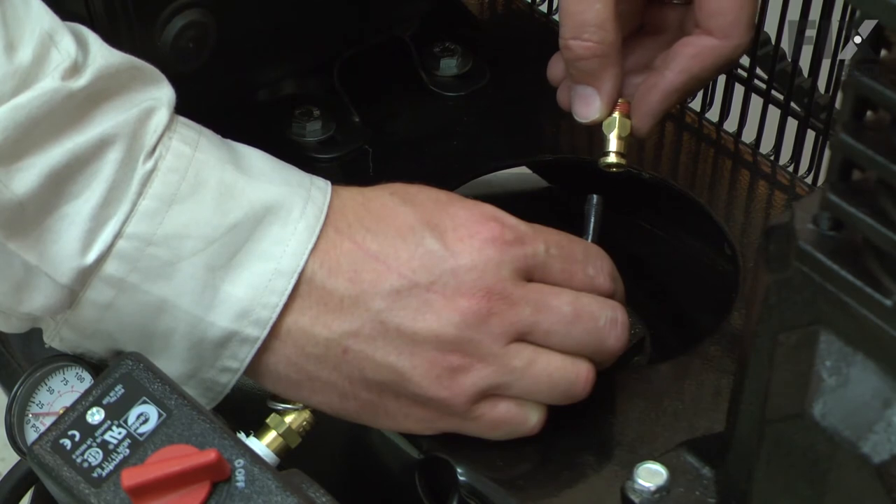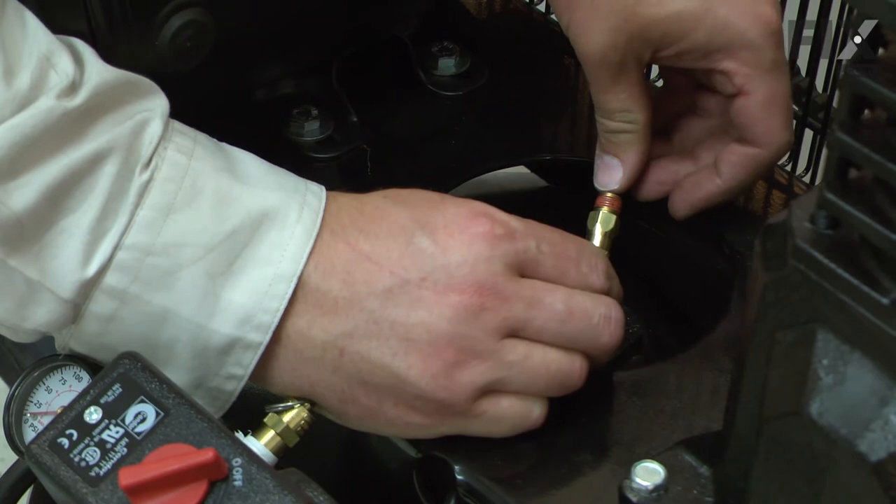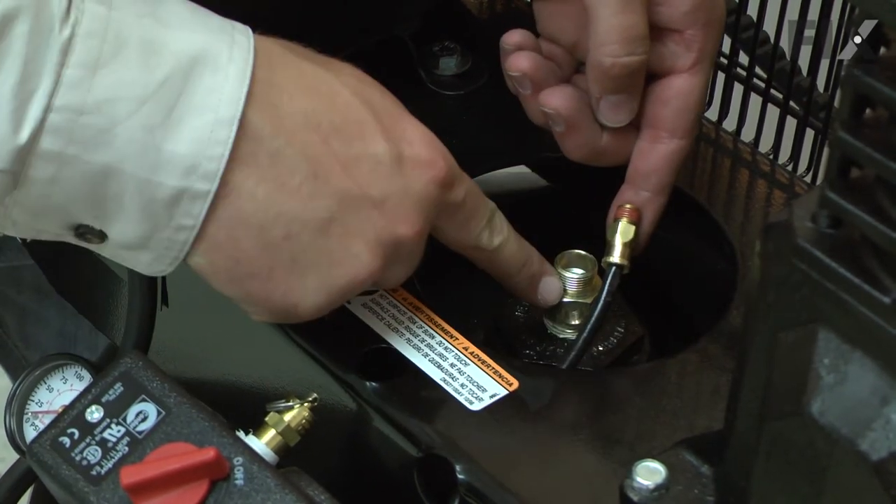Now I'll install the new unloader valve fitting that came with the check valve kit. It just presses into place and I can screw this back onto the check valve.